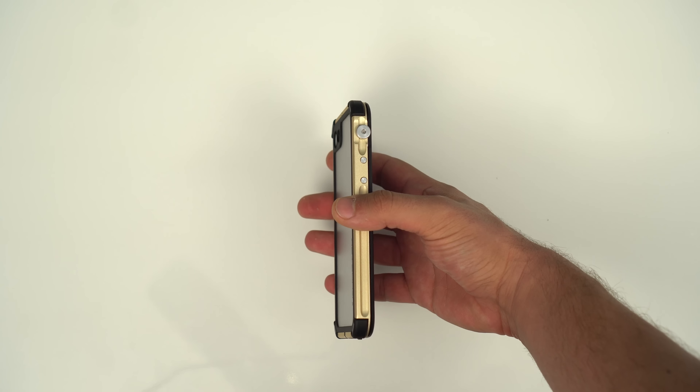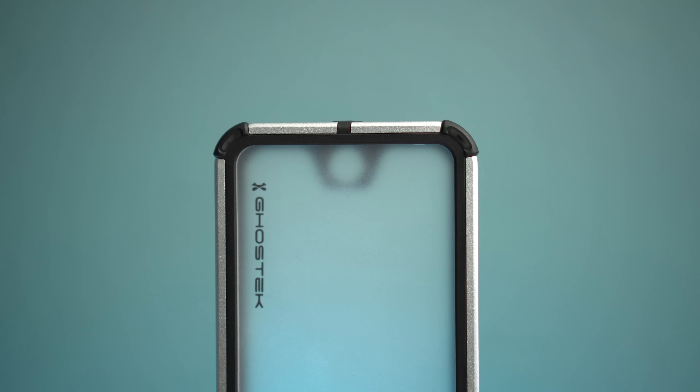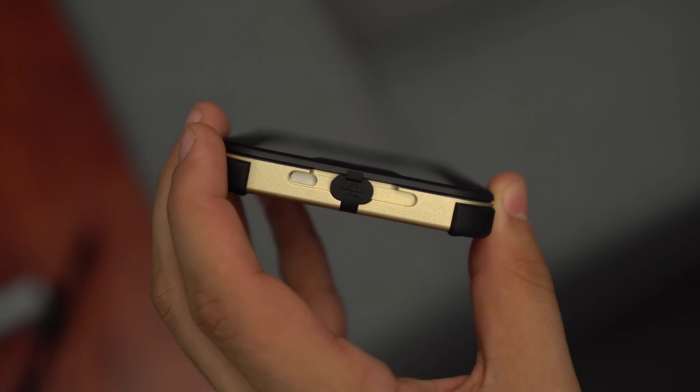Looking around the device we see raised rubber corners for increased drop protection, tactile buttons, a large round switch for your mute toggle, and rubber plugs that protect the lightning port.